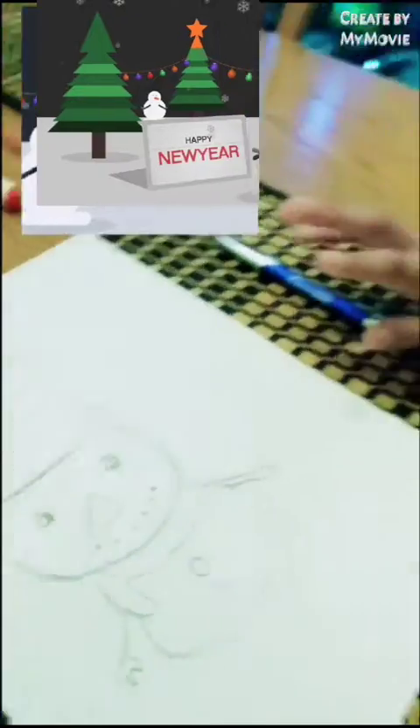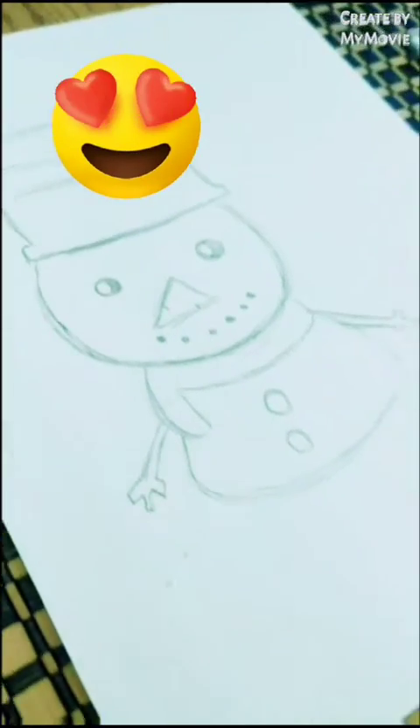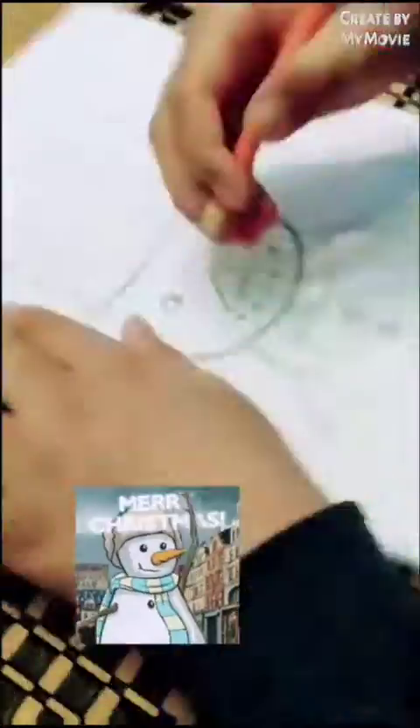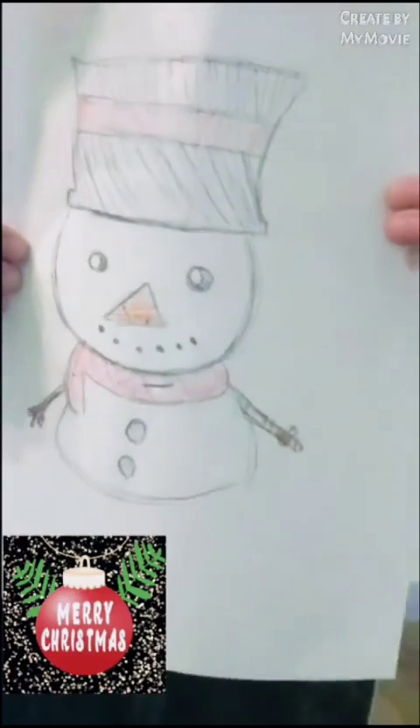The video is going to pause again and I'm going to color it. We wish you a merry Christmas, we wish you a merry Christmas, we wish you a merry Christmas and a happy new year. The tidings we bring to you and your kids — we wish you a merry Christmas and a happy new year. Thank you.